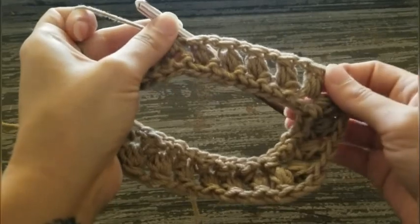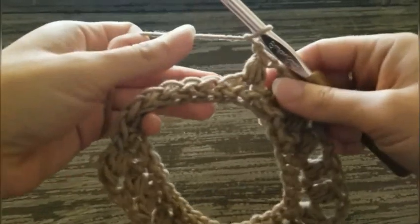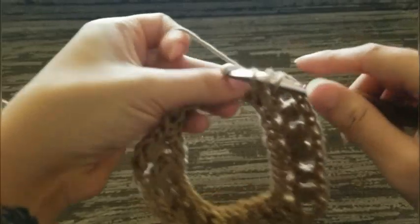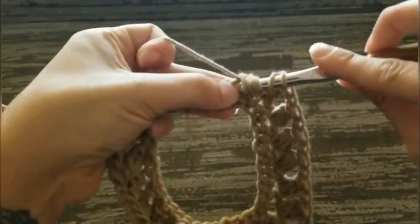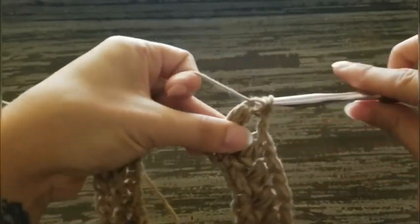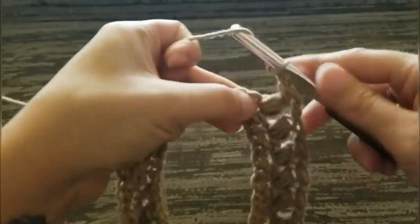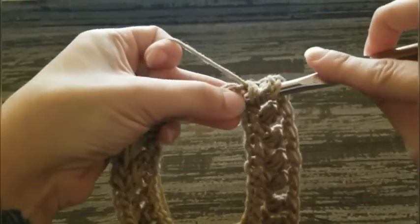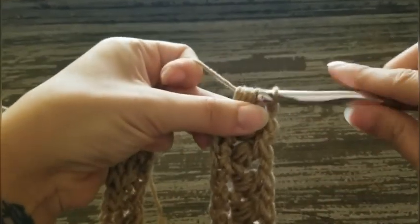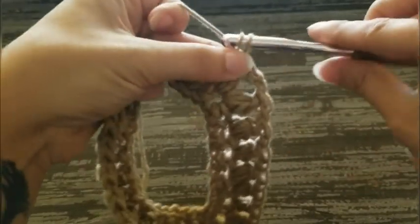Now we're going to work another corner. There's five puff stitches. Chain one, skip one, and then put a corner in the next stitch: puff stitch, chain two, and then puff stitch in the same stitch. That's corner number three.